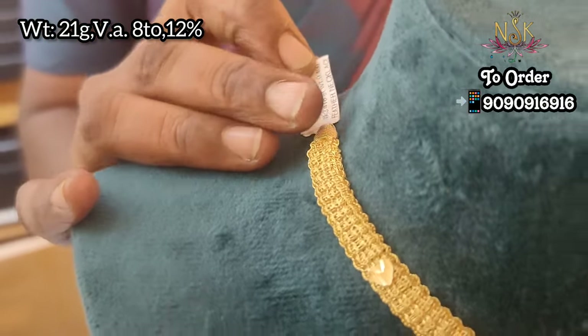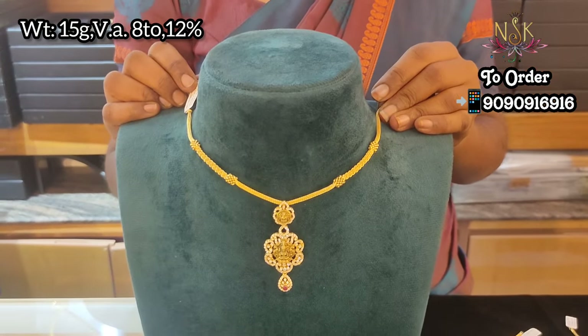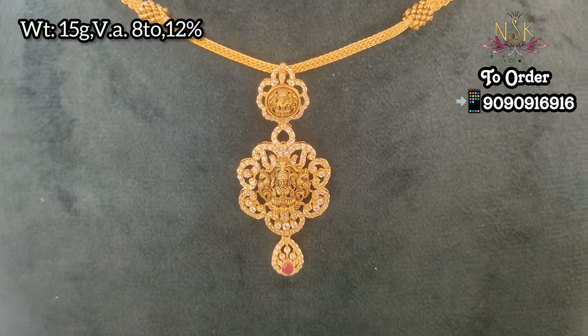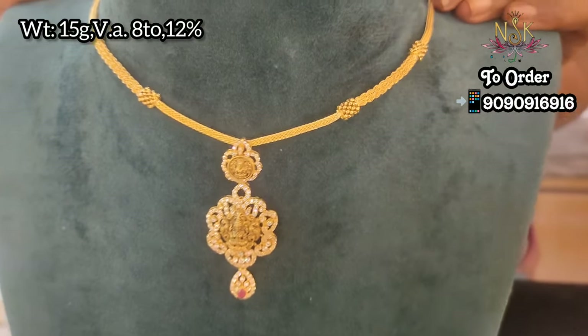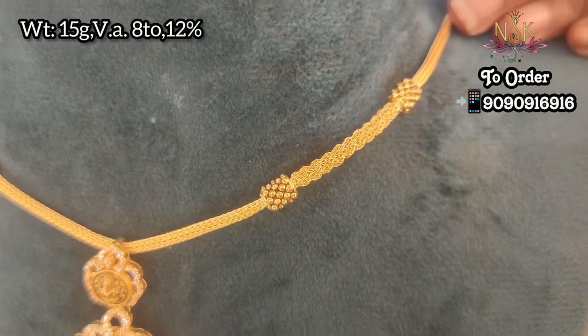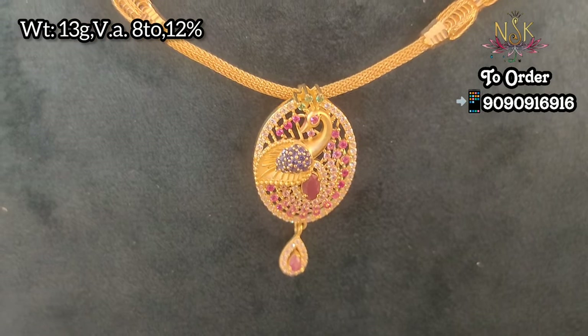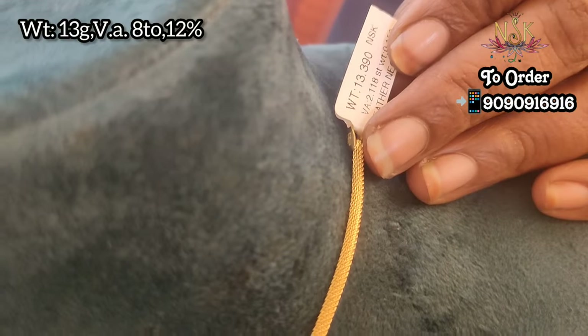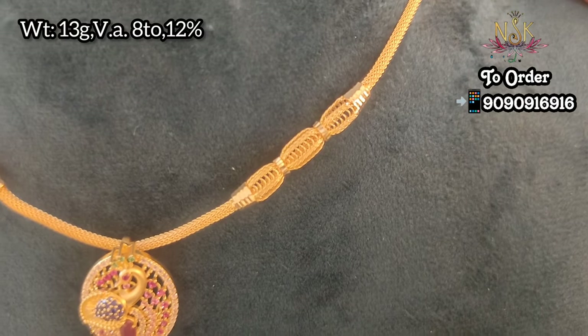This is a hard design at 21 grams weight. This is 15 grams weight. This is a different design in the chain. This is a 2 Lakshmi pen at 15 grams weight. This is a different model at 13 grams weight — a peacock design with pink and dark navy blue stone. This is a peacock design in a pretty color. There are a lot of collections — you can contact via WhatsApp and send a screenshot.